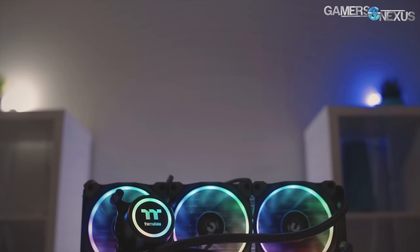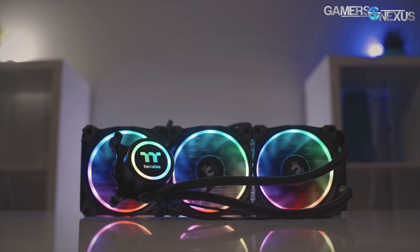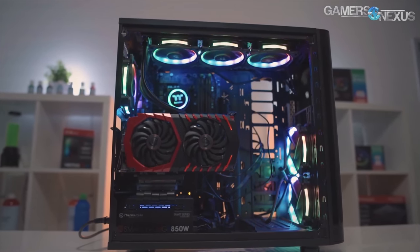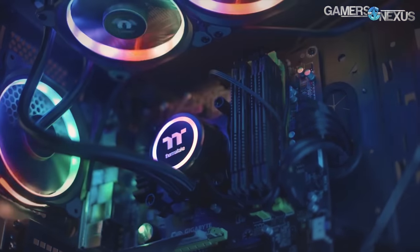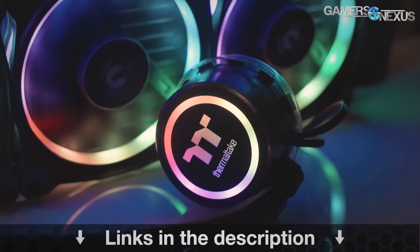Before getting to that, this content is brought to you by the Thermaltake Flow RGB closed-loop liquid cooler, which is a 360mm radiator plus three 120mm RGB-illuminated fans. The Thermaltake ring fans add to this as a 4.5-gen Asetek pump, which is one of the faster pumps. You can learn more at the link in the description below.